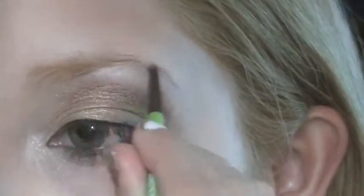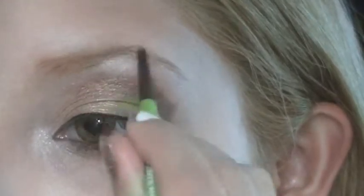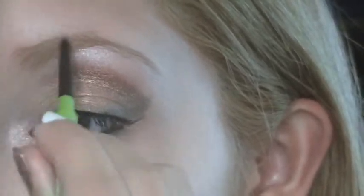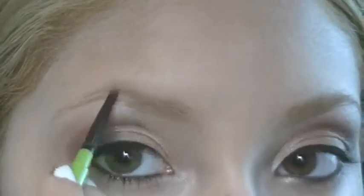For my eyebrows I'll be using my favorite eyebrow pencil, the Maybelline brow pencil in the shade Dark Blonde. I'll use it to fill in my eyebrows, then turn it over to the other end and brush through just to make sure the color gets distributed evenly.